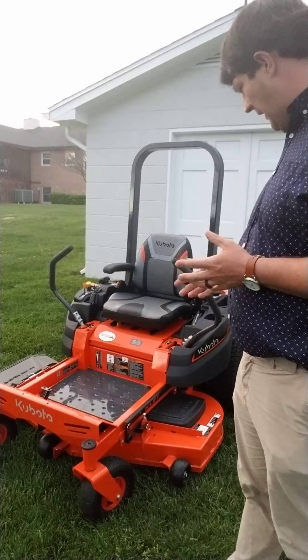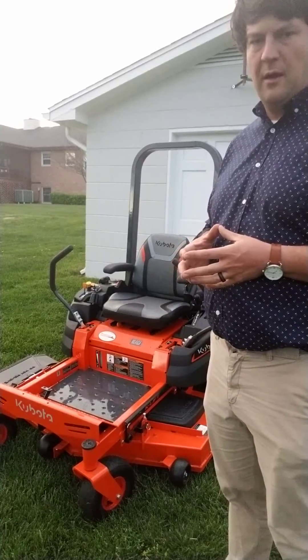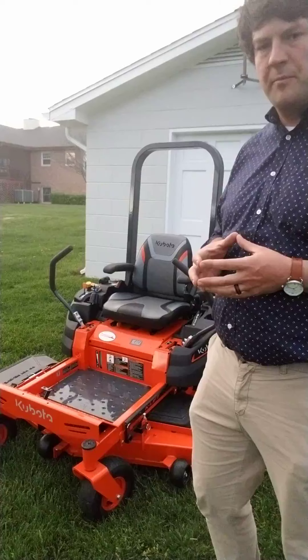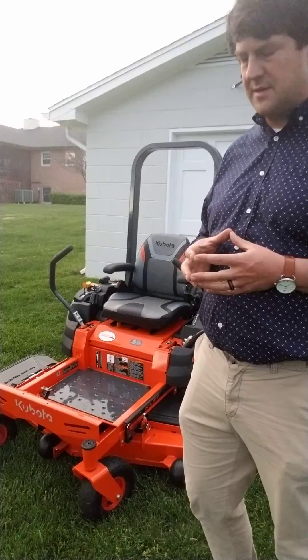So I got the Z231 with a 48-inch deck. I was going to get bigger, but it won't fit in my building. One of the things you'll need to think about when selecting your mower is the deflector — whether the chute and the overall dimensions are going to work for your building, not just the deck size.